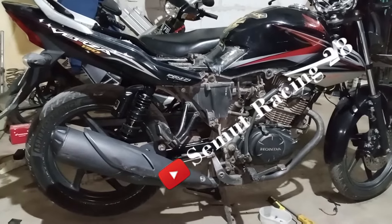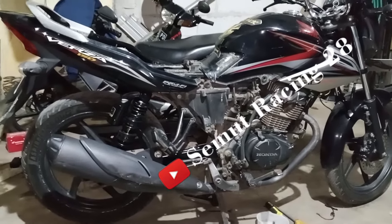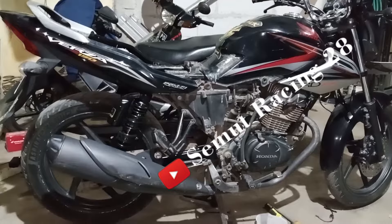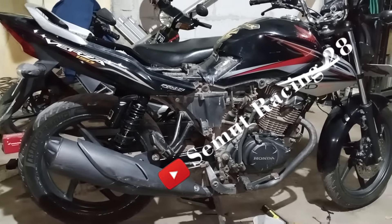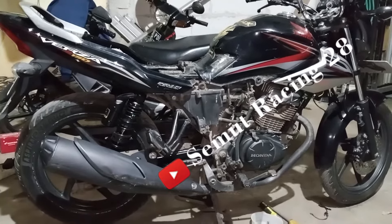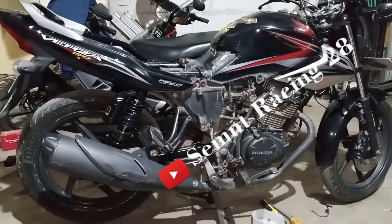Hello teman-teman, welcome back to my channel. Pada video kali ini disini ada motor Honda Versa. Nanti saya akan berbagi untuk cara bongkar pasang kopling ya, dan cara pemeriksaannya — cara bongkar pasangnya nanti seperti apa, nanti di video kali ini saya akan bahas. Bagi teman-teman yang belum subscribe, silahkan subscribe terlebih dahulu supaya channel ini makin berkembang dan bisa memberikan informasi tentang teknik otomotif buat teman-teman semua.